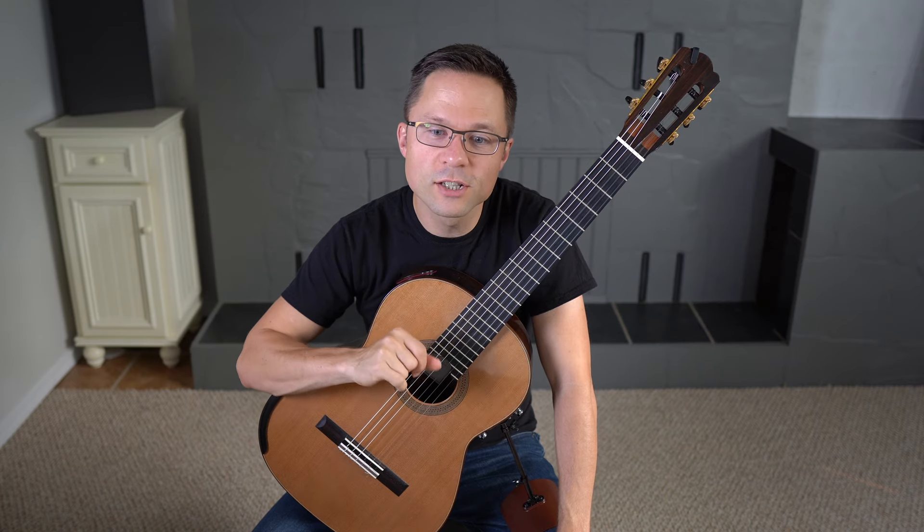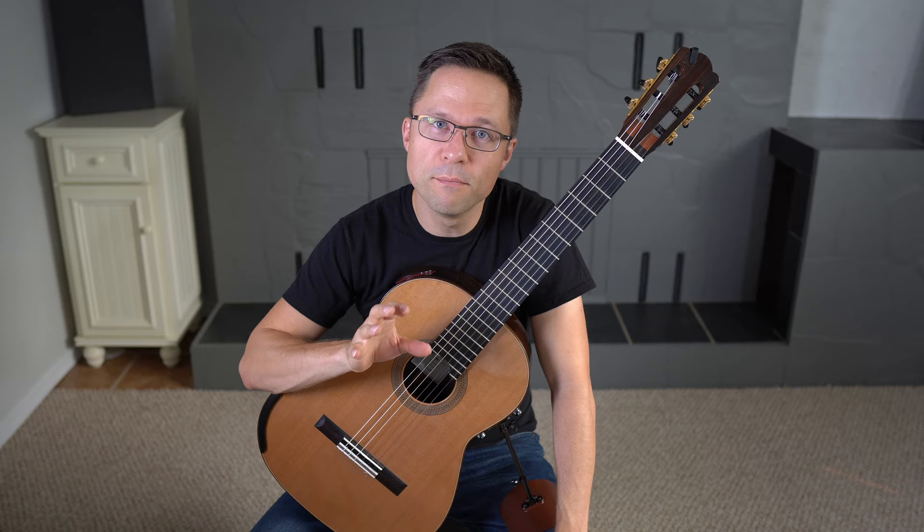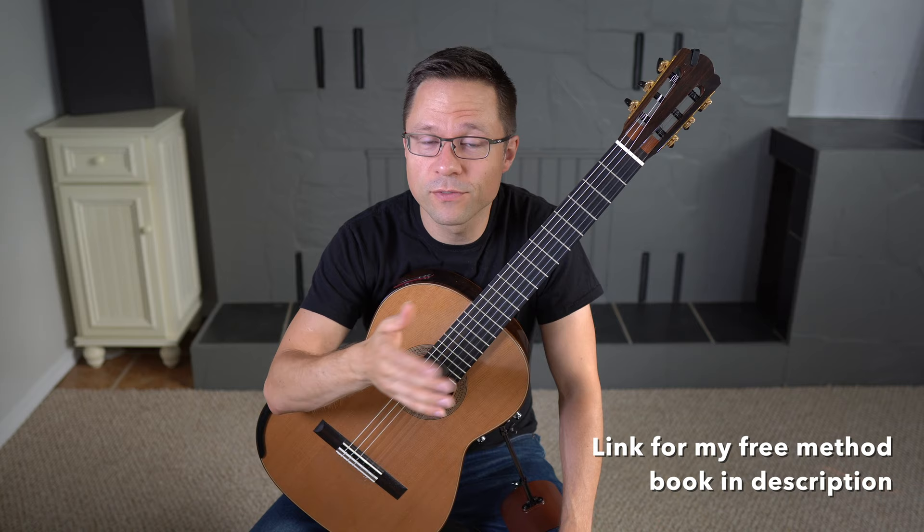This is an introduction to the Chord Accompaniment section in my Volume 1 Method book. That's a free 100-page method book — you can download the PDF for free, there's no sign-up or anything like that, just follow the link in the description.